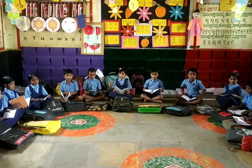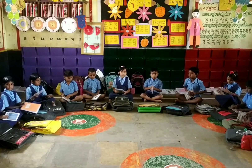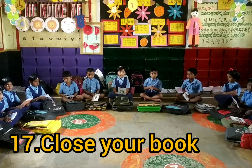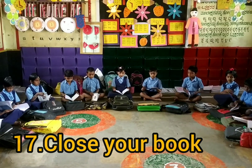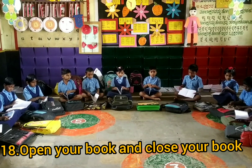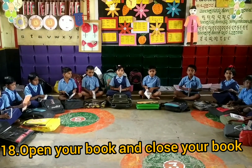Very good. Now close your book. Open your book and close your book. Open your book and close your book. Yes, very good. Clap for your hands.